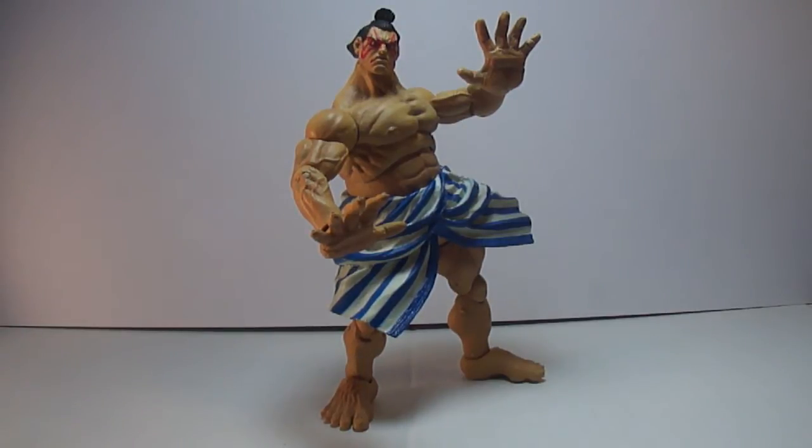I got this off of a Facebook action figure forum for $25. The reason why it was so cheap is because he's missing his fist. But it's all good, I'm not sweating it. If anybody out there got an extra pair of E-Honda fists, let me know.